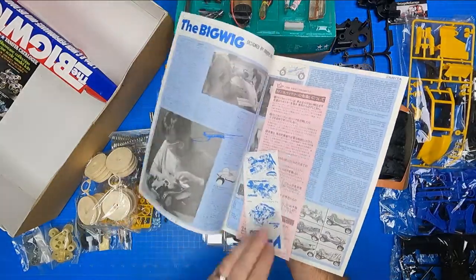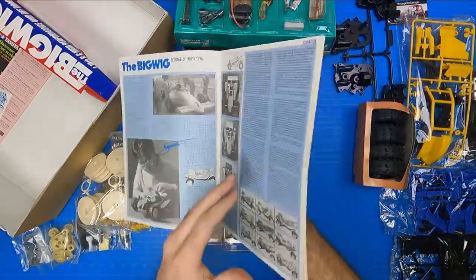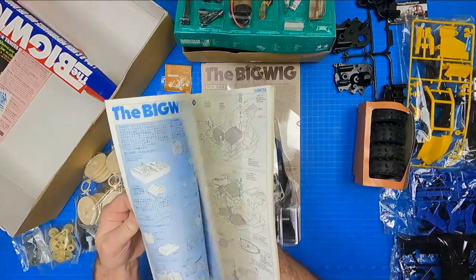The last and final item on the bottom of the box is the traditional Tamiya manual. The manual is a standard Tamiya version provided with English titles with Japanese and other language subtitles. It uses monochrome print with occasional blue highlights throughout.